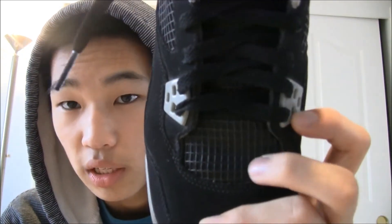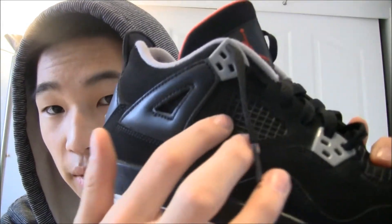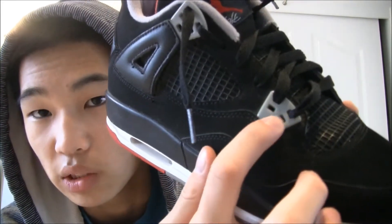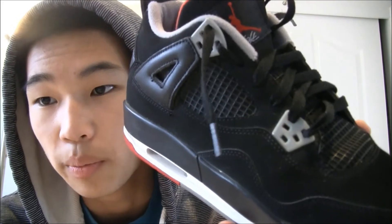First, we got a mesh netting on the tongue and on the side, very similar to the Air Jordan 5 Retros — they have these as well. The unique characteristic of the Air Jordan 4's are the plastic lace holes. This one only has two compared to the usual three, and I'll go over that when I do the fake-or-not section.